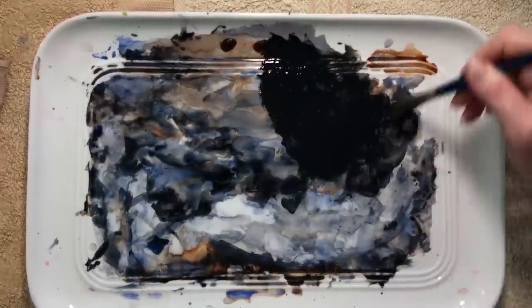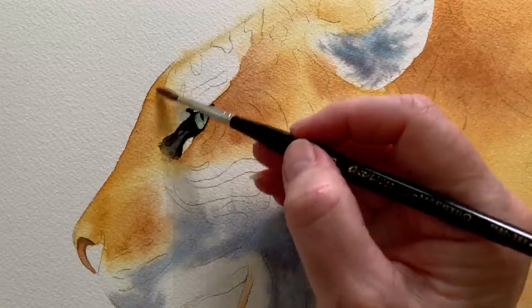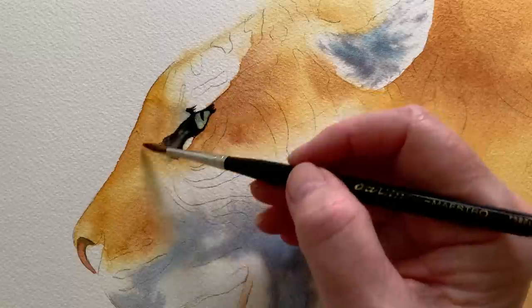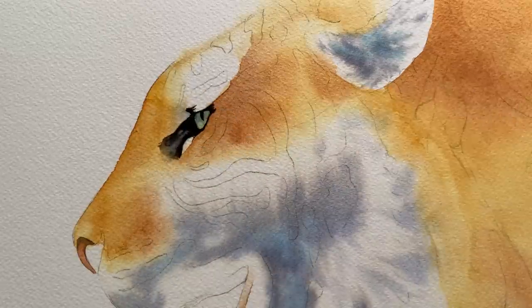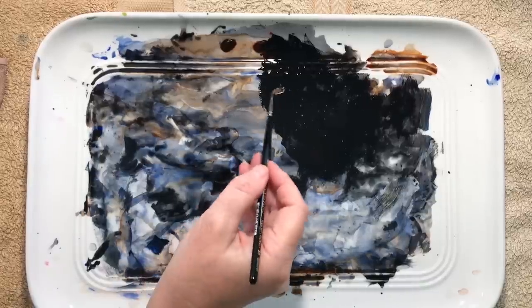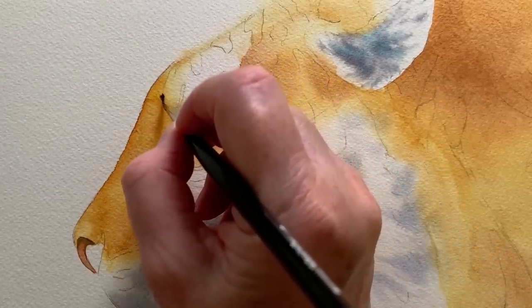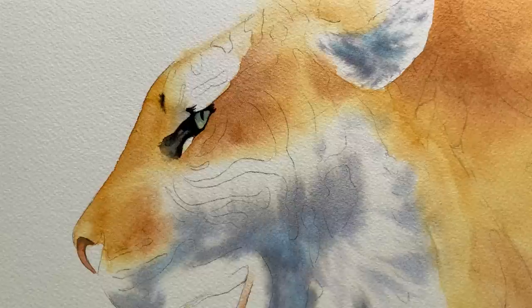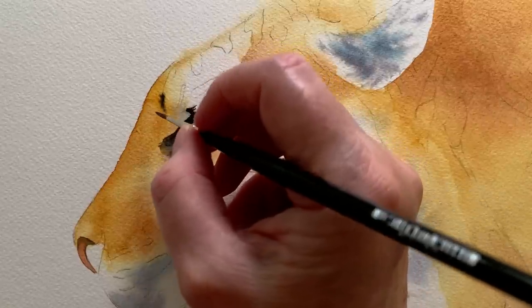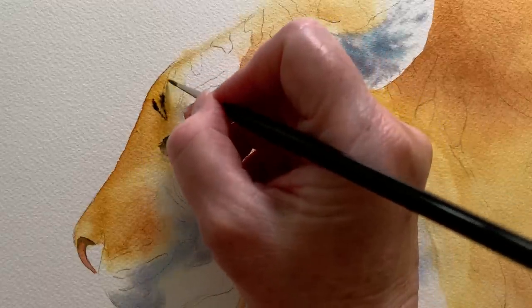I squirted out a bit more of those two colours and made a bigger patch of black paint. Here I'm squishing the excess paint out of my brush so I don't waste it. I painted in the eye and the area around the eye, and now I'll start to paint in some of the stripes above. To do that I work on wet paper — I use my number three brush to paint on clean water, then I get my zero brush, wet it with water, roll it in the creamy paint, and start to paint that on where the stripe sits on the wet paper.